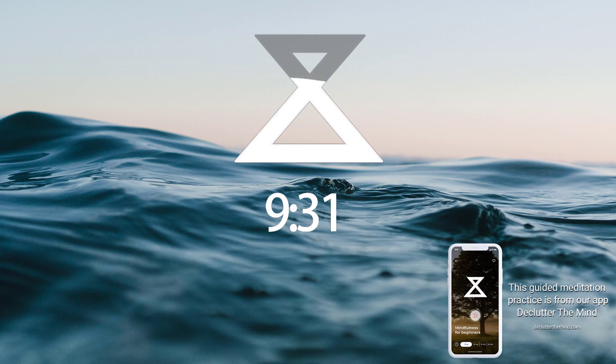And then continue to bring your attention upwards toward the ceiling, continuing to float your attention up and away from the head.